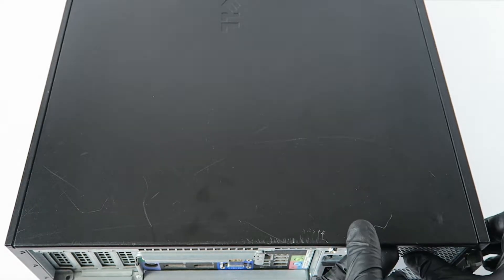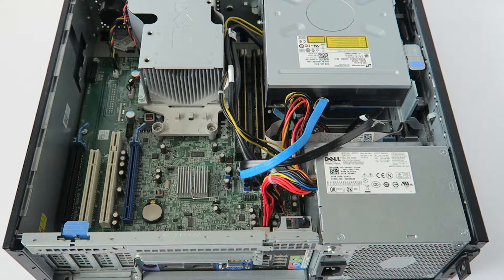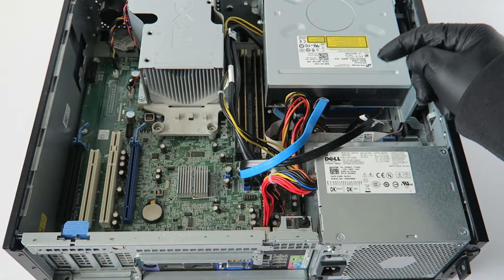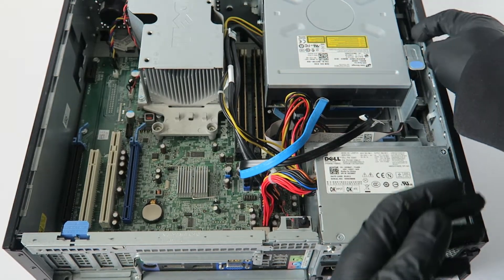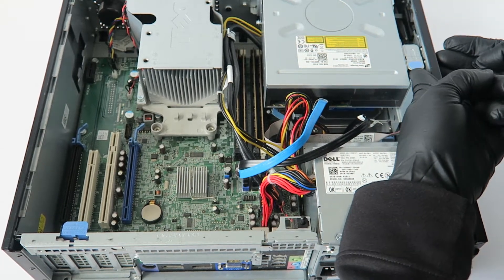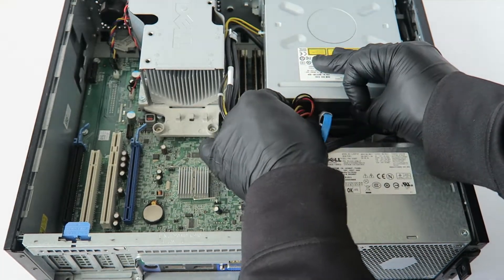We're going to remove the side cover panel. What you need is a Phillips screwdriver. First, disconnect the optical drive — there's a little clip right here, you press it up like this, the optical drive slides out, and disconnect the SATA and power cable.